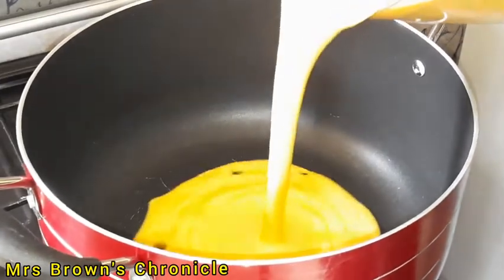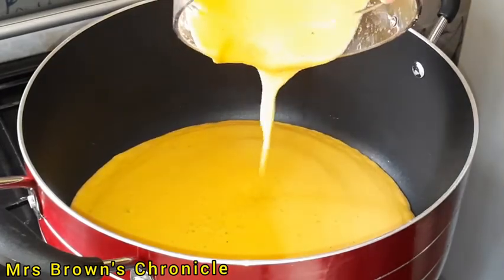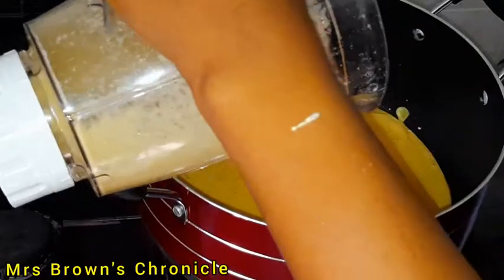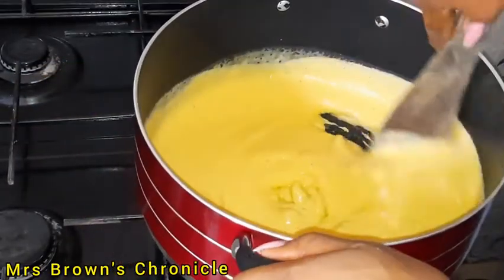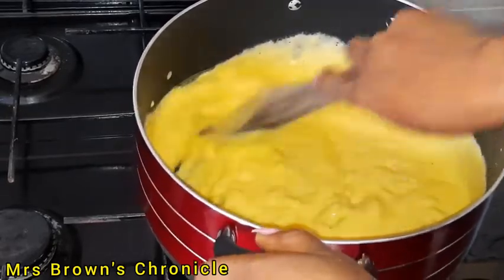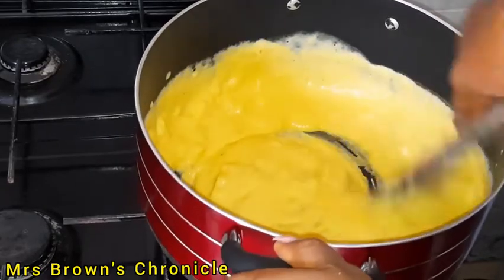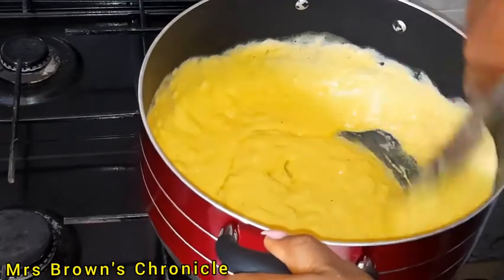In my heated pot, I'll pour my blended plantain. Please ignore the color reflection — the changing color is due to the reflection of light. I'll go ahead and start stirring it on medium heat. To get a good-looking plantain fufu with the right consistency without lumps, you have to stir continuously.